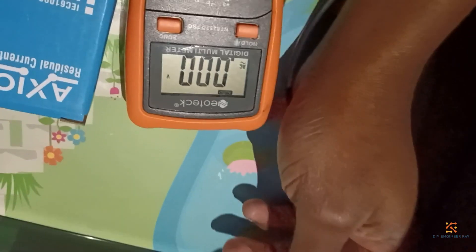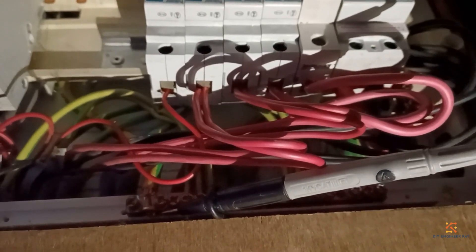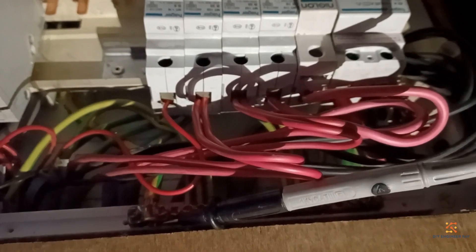Here's the neutral bar. I've noted my neutral bar and I've put my negative probe on the neutral bar. I'm going to check here if the bus bar has any juice. No juice there.